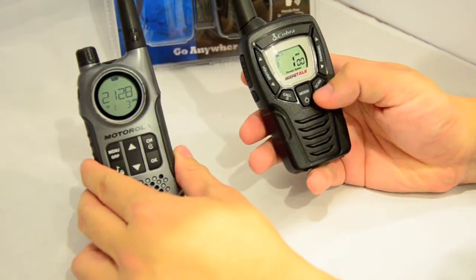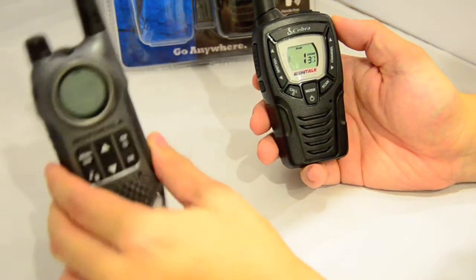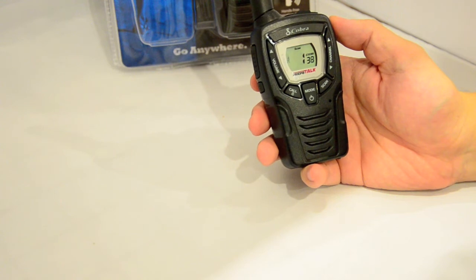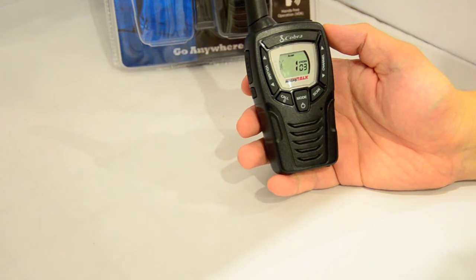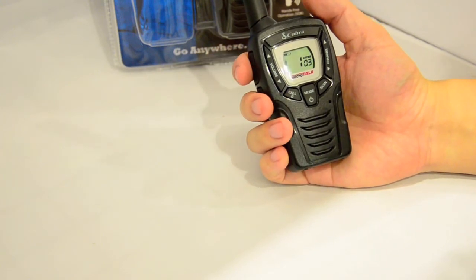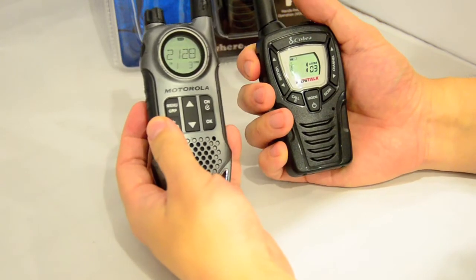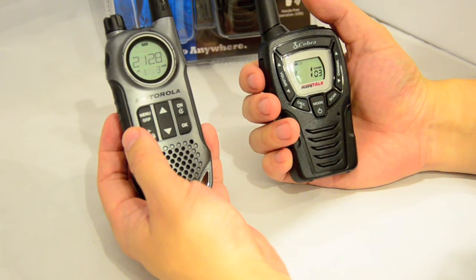In standby mode, press scan once, then press scan again to scan through all CTCSS tones. Press and hold PTT on the Motorola and the Cobra stops on channel one, code three. Let go of PTT and it resumes scanning, finding it again. While the scan is locked onto channel one code three, momentarily press the PTT button to fix onto that CTCSS code, so you can talk to the other radio with the same code.